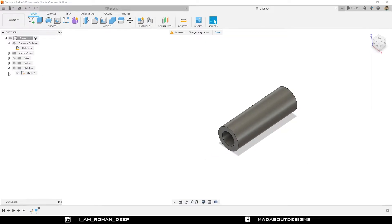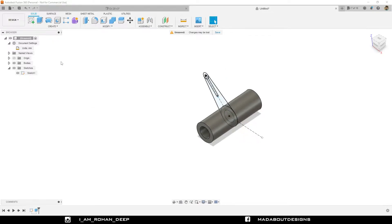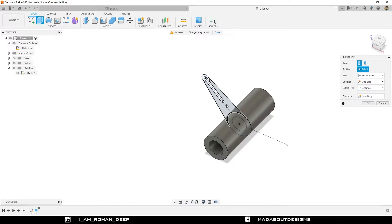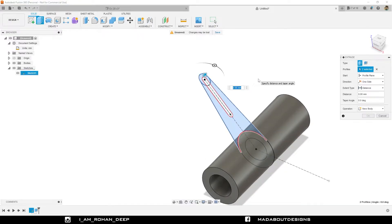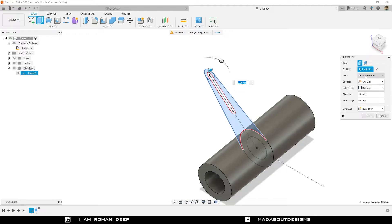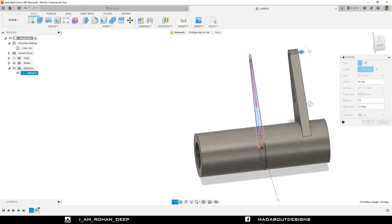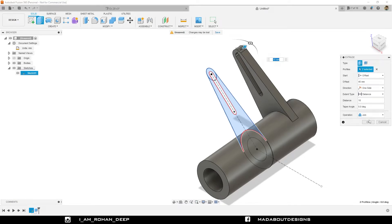Turn on the visibility of the previous sketch. Go to the extrude command again. This time select these two profiles carefully. Change the start type to offset and provide an offset distance of 45 millimeter. Extrude distance 10 millimeter. Set the operation to Join and click OK.